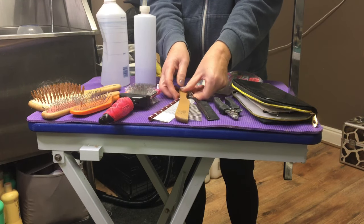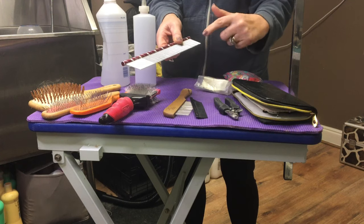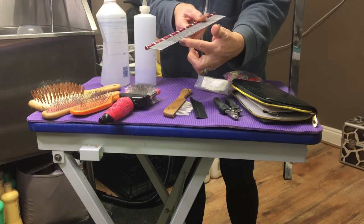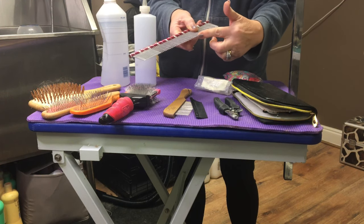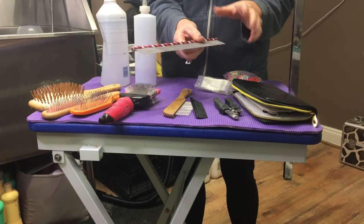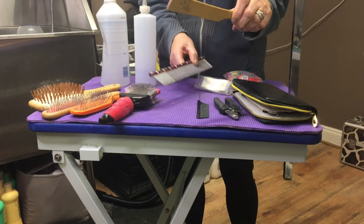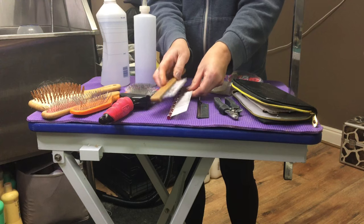The most important thing I think for a Havanese is a comb. I've got three different combs here. This one does everything — it's got quite wide teeth and narrower teeth which are good for around the face. A comb is the most important thing for getting into the coat and finding all the knots. If you have nothing else, a comb is really important. This is a wide tooth comb, a good one to start with to get into the coat, and then you can go in with a finer one.